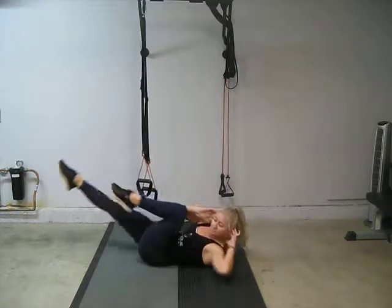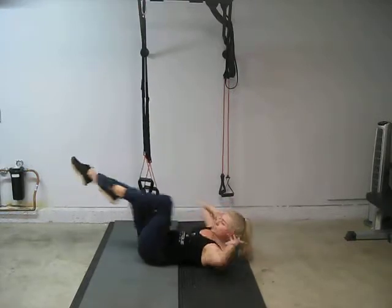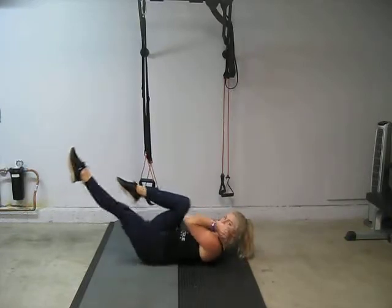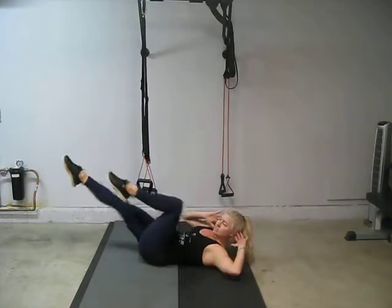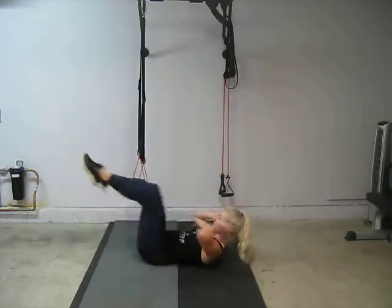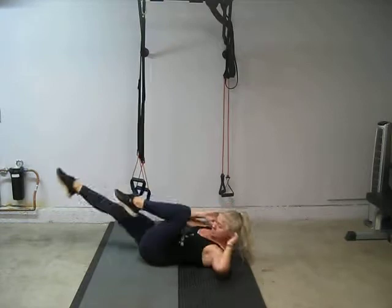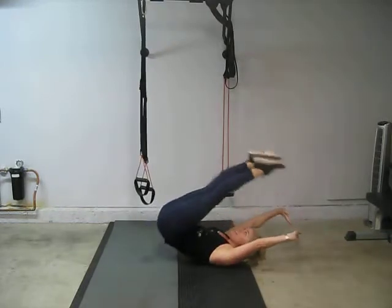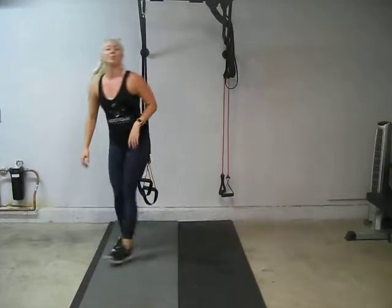Just keep twisting and try to keep those elbows wide. Don't just wing your elbows to your knees and cheat — no cheating, let's not cheat. Keep going and breathe. Reach, reach. You got it. And roll back up to standing.